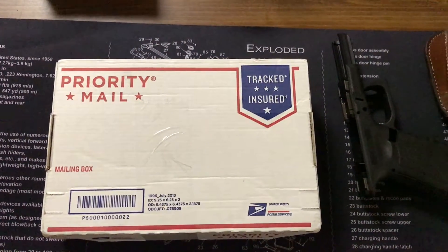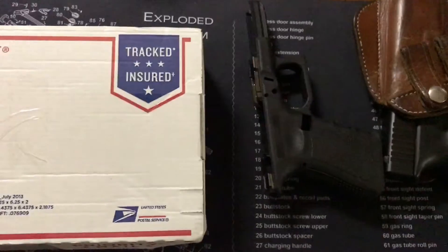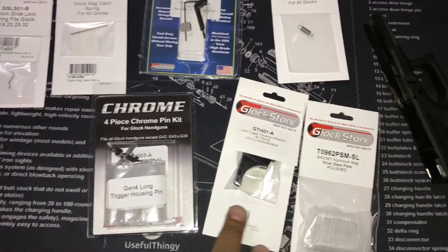What's up everybody, Paradox 2311 here. Got some parts in today for my Glock — let's pop the top. Here we go, got a bunch of parts in for my Glock frame.